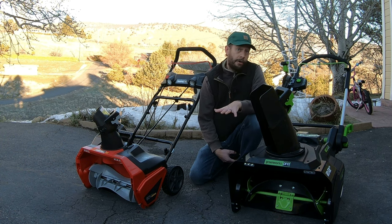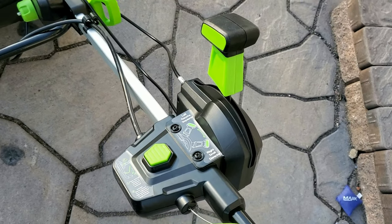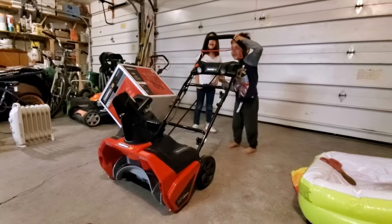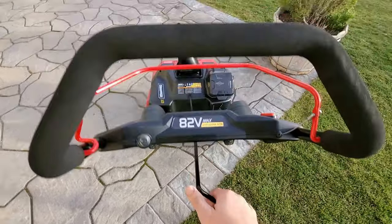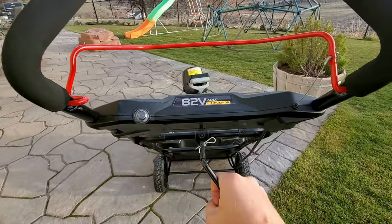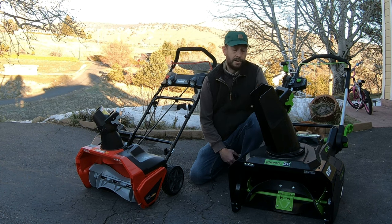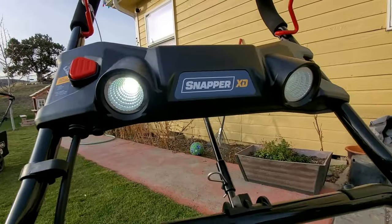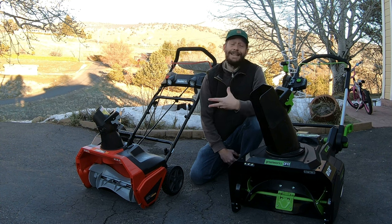As for creature comforts, the Greenworks machine is far easier to use when turning the discharge chute — the lever is very easy to use. The Snapper discharge chute lever is much harder to use, a little wobbly, and it does feel like it's going to break at some point; it does jam from time to time as well. I feel like the durability of the Snapper is significantly lower quality than what I expect out of the Greenworks. As for lighting, there are more lights on the Snapper, and I feel the lighting is better on the Snapper, but in my opinion it's not that big of a deal.